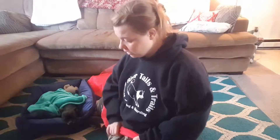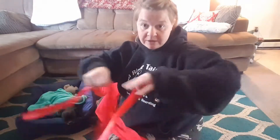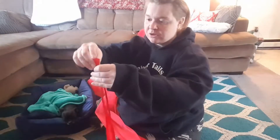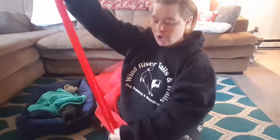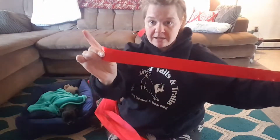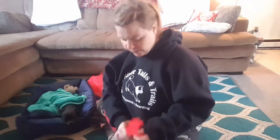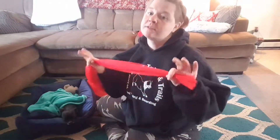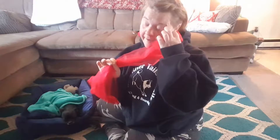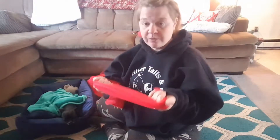So without further ado, I'm going to get into it. To make the tutu, you will need some form of elastic or ribbon to go around your waist. I have pre-measured this piece of one and a half inch ribbon and I will tie it to secure it around my waist. And I have purchased five yards of red tulle.